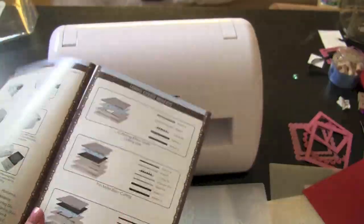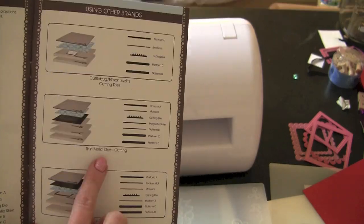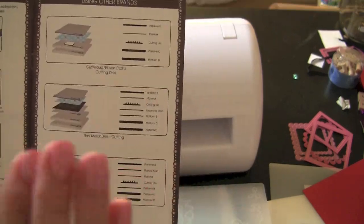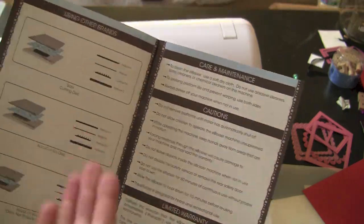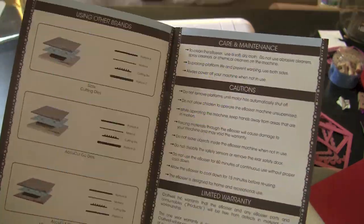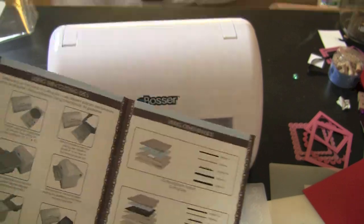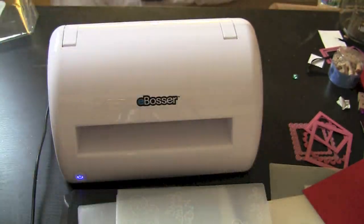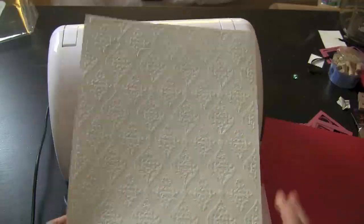The user manual that it comes with makes it super easy so you know exactly which sandwiching to do. It doesn't matter what brand of embossing plate, thin metal dies, Cuttlebug dies, or whatever you're working with — everything is there. They cover care and maintenance, cutting fabric, AccuCut dies, the whole nine yards. Craftwell has really done an amazing job with this. I would honestly get rid of any other embossing machine.